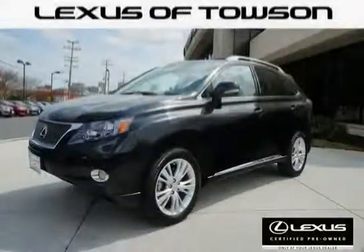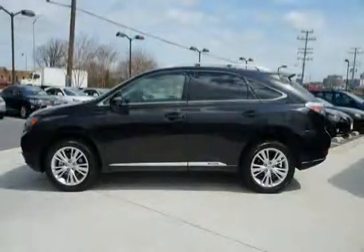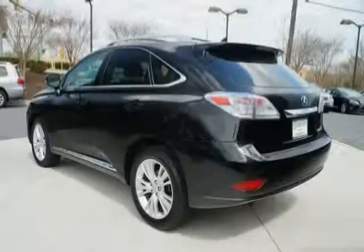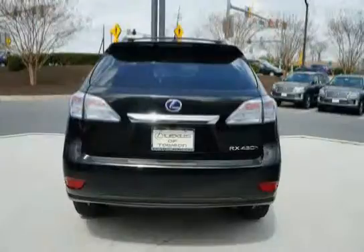This 2012 Lexus RX 450H is equipped with wood trim, side impact door beams, easy exit driver's seat, 2 front and 2 rear assist grips, electric power assist rack and pinion steering, dual sliding sun visors with slide extensions, and vanity mirrors with adjustable illumination.